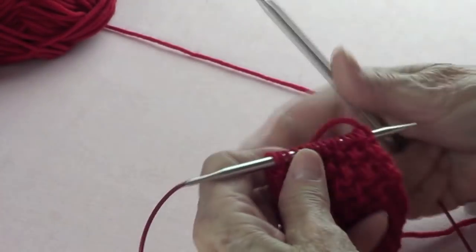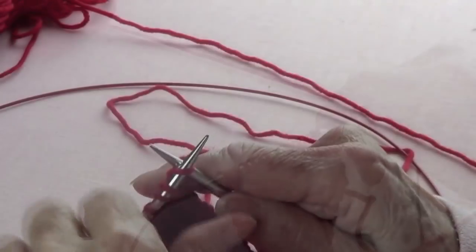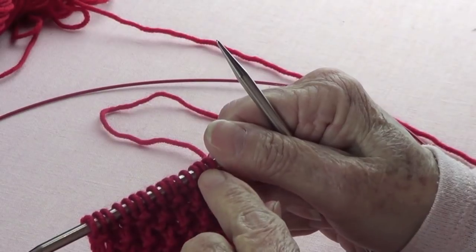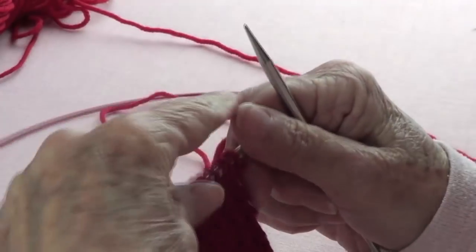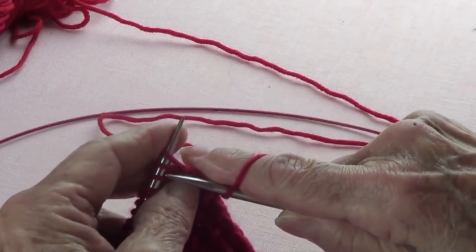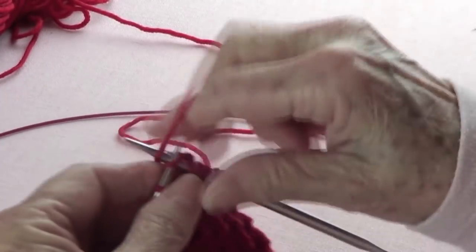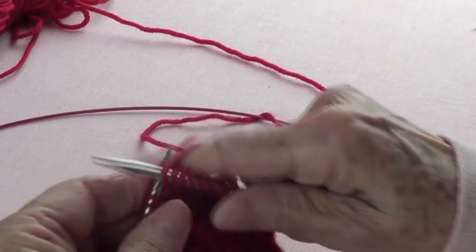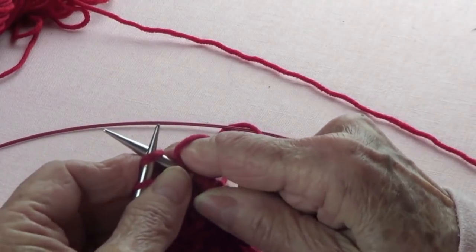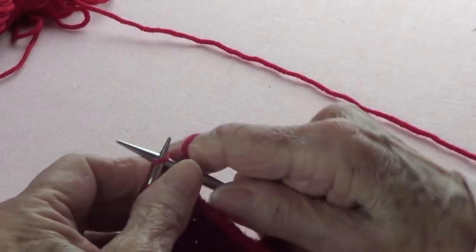Now we're going to start taking off stitches on each side so that we can start narrowing the tie. I want to only knit on both sides, but I need to take off about three stitches on each side because the back is supposed to be narrower. So I'm going to knit one, then knit two stitches together, and continue knitting until I have three stitches left. Then knit those two together and knit the last one. On the way back, I just want to knit the whole row.